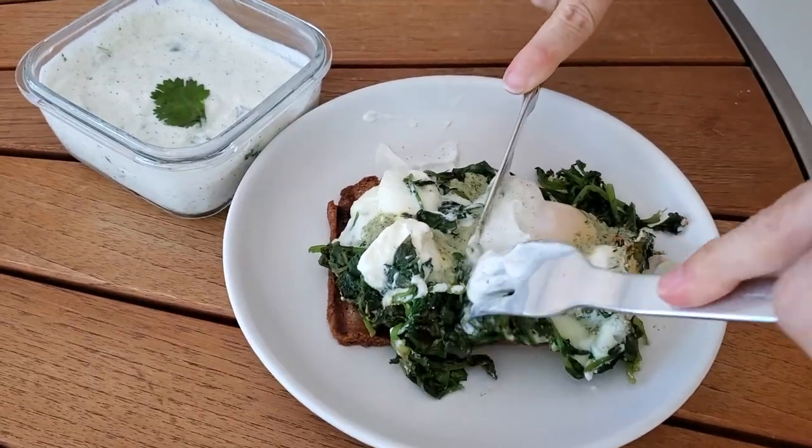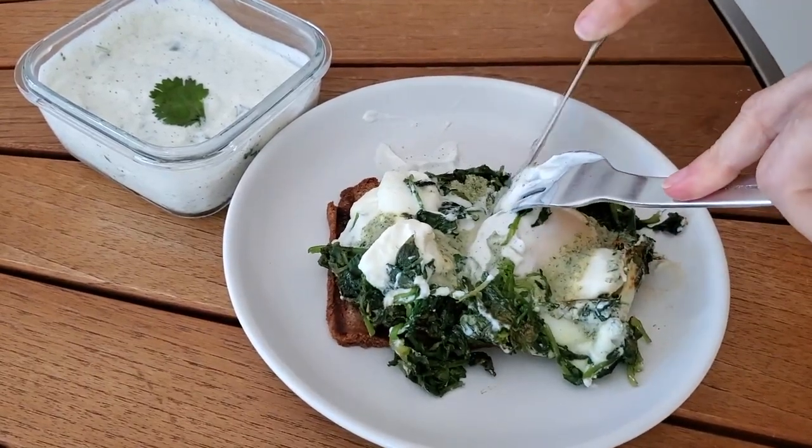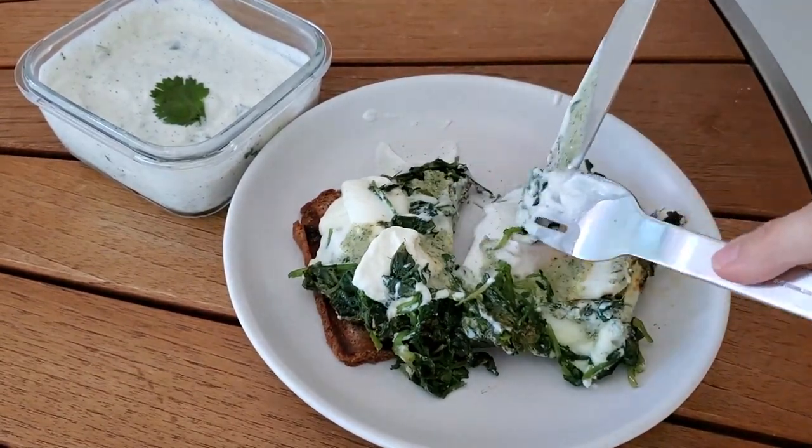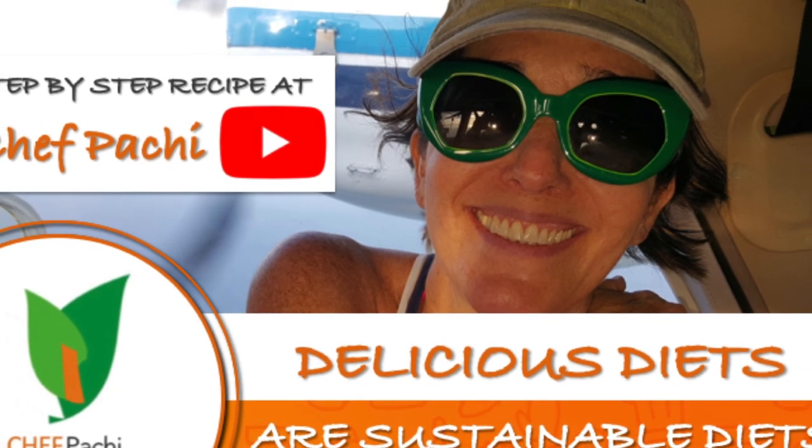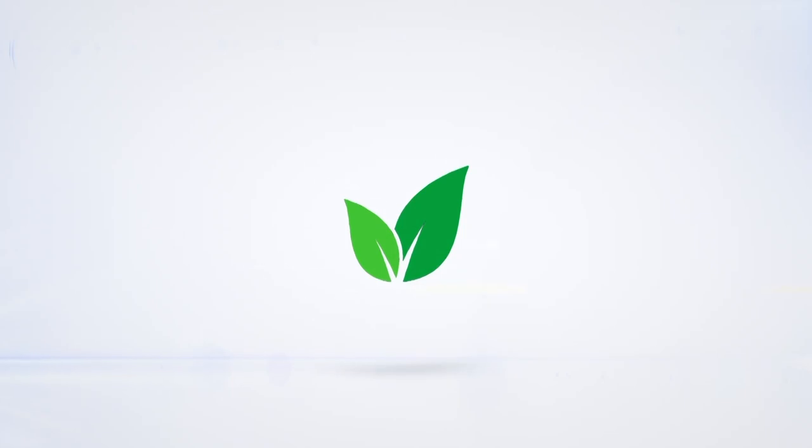Enjoy! Chef Pachi! Subscribe and turn on the bell for recipe updates!